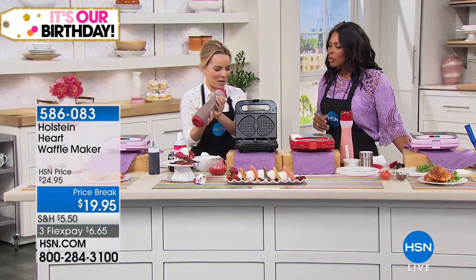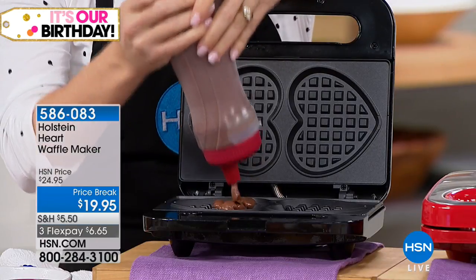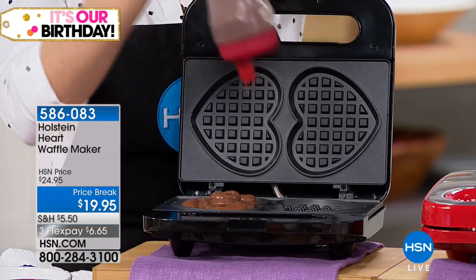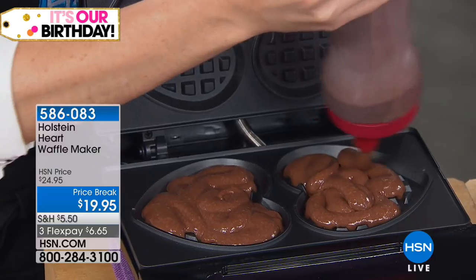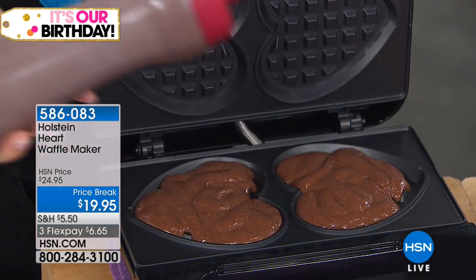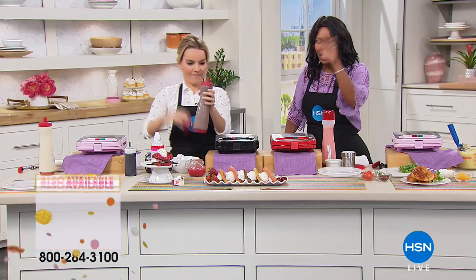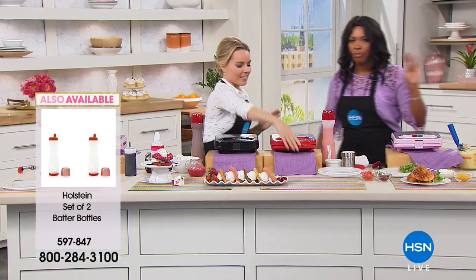It all goes in the tummy anyway. I used brownie batter on this one — you can use brownie batter, cake batter, or your own batter. If you want to do gluten-free or sugar-free, you totally can. If you're watching Carrie load this up, she's using a batter bottle. We have those, and you can get a set of two for about $13.95. They're great — use them for everything. Go ahead and get your waffle maker, then get your set of two batter bottles as well.